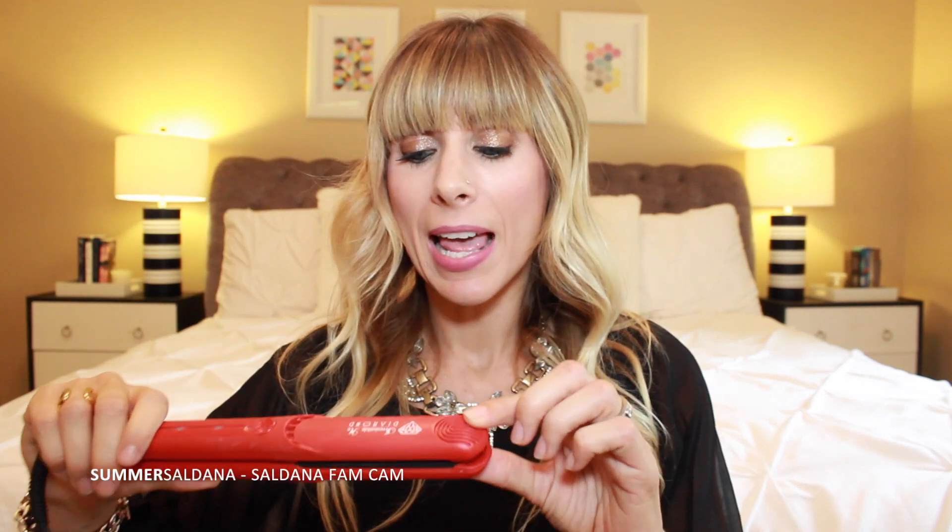Once they're dry, I move on to the flat iron. I've gone through so many flat irons trying to find the perfect one for my bangs, and I really think I've found it. This one is the Diamond by Irresistible Me. I like it because it has ceramic plates, and also because it's really small, so I don't get any weird kinks in my bangs — which has happened with thicker or bigger flat irons.